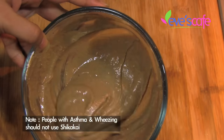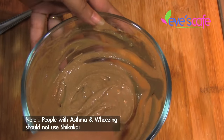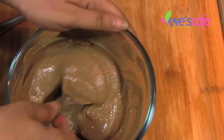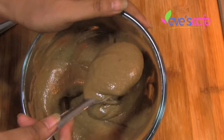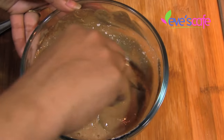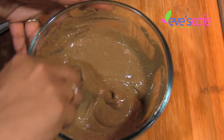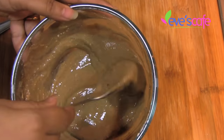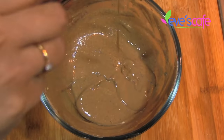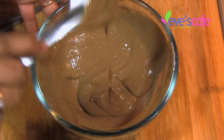People who are having asthma and wheezing should not use shikakai — it would really aggravate the effects of asthma and wheezing for them, so they have to be careful. When you mix it, it can be a little liquidy, a little runny in texture, so that when you take it in the morning it will have the right paste consistency. If you find it too thick in the morning, you can mix a little bit of water and apply it on your scalp. Have it in a runny texture — don't make it too thick like a tight paste.